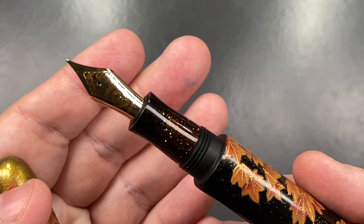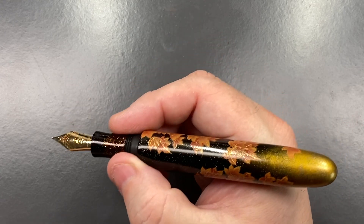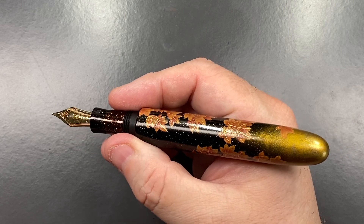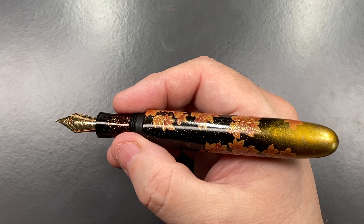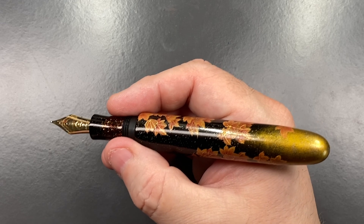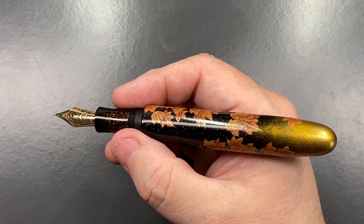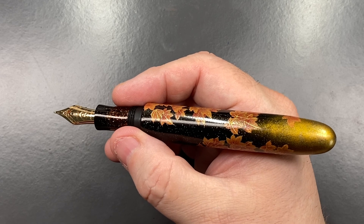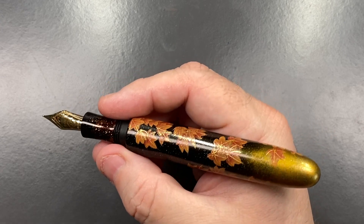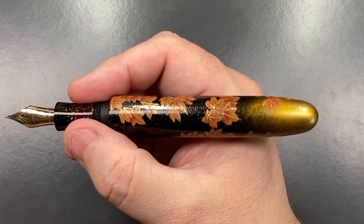Unscrewing the cap reveals a Mr. Cypress 14-carat gold nib — the section is very sparkly. I decided to go with the 14-carat gold nib to save a little money. The pens do come with steel nibs, but you can upgrade. A Bock or JoVo 18-carat gold nib is around 180 US dollars; a Mr. Cypress in-house 18-carat gold nib is 120 US dollars; and a 14-carat gold Mr. Cypress nib is 80 US dollars. In my hand this is actually quite a decent size pen.